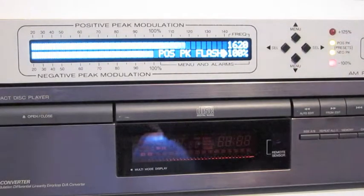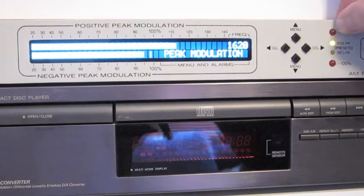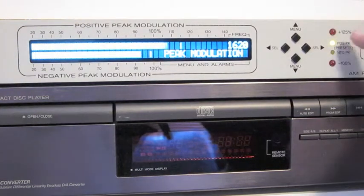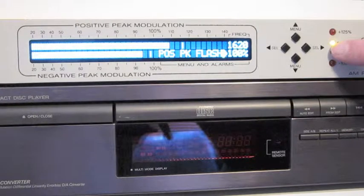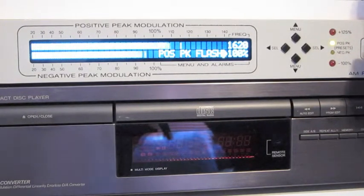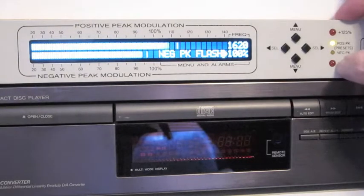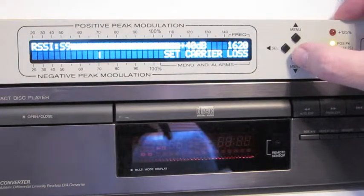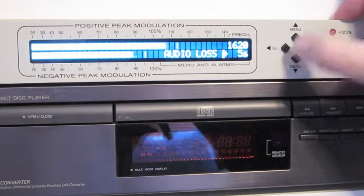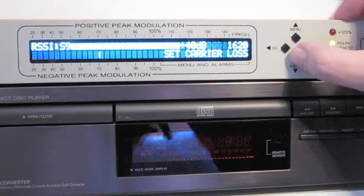Over here there are some indicator lights. The ones that come preset in the machine are 100% negative modulation flash and 125% positive modulation flash, and the two yellow lights are user selectable. I have a positive peak flash set at 100%, so anytime this yellow light is on I'm hitting at least 100% modulation, which is what I want to be doing. I want to occasionally hit 125% on the peak, and you can change that setting to whatever you'd like. The red one flashes at 100% negative modulation, but you can set it to flash at 80% if you wanted to.